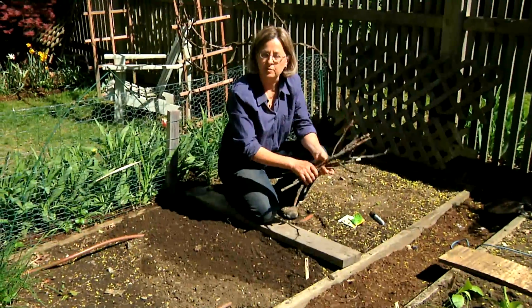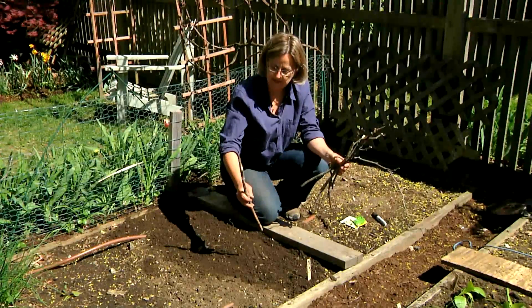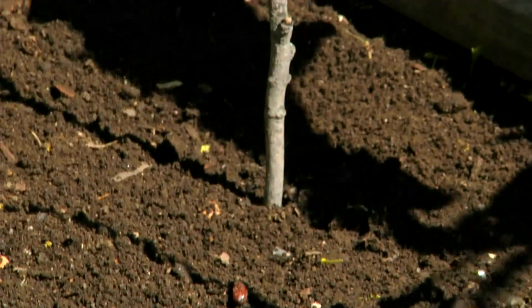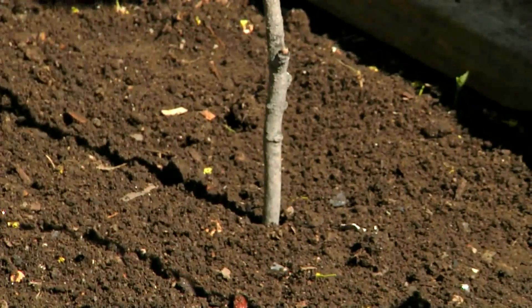These peas will grow to about 24 inches tall. They can support themselves, but I find it's helpful to add some support. It's also good to add support before the peas sprout. I'm just using sticks that I've gathered from my backyard, adding a few here and there.